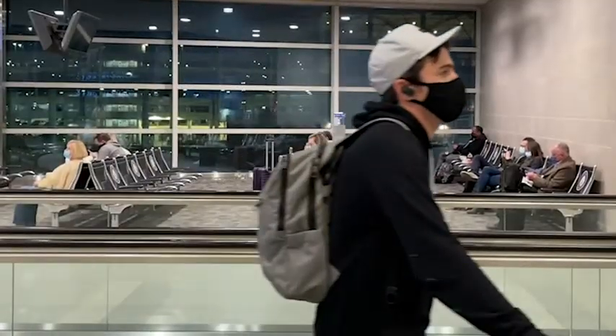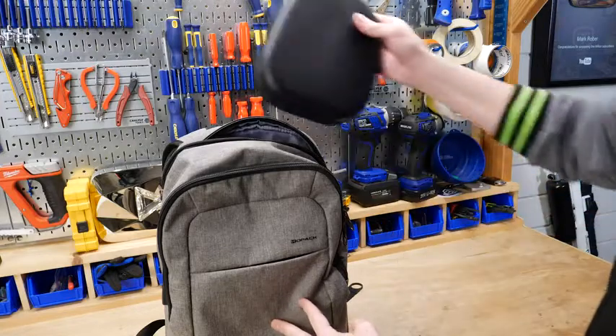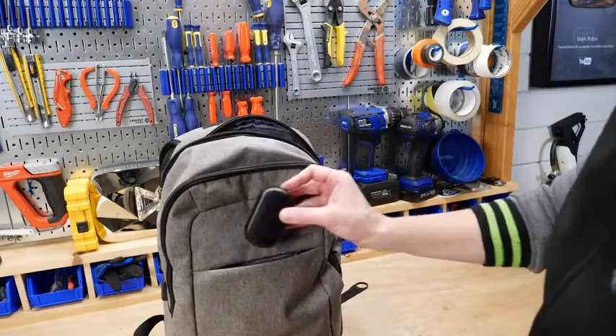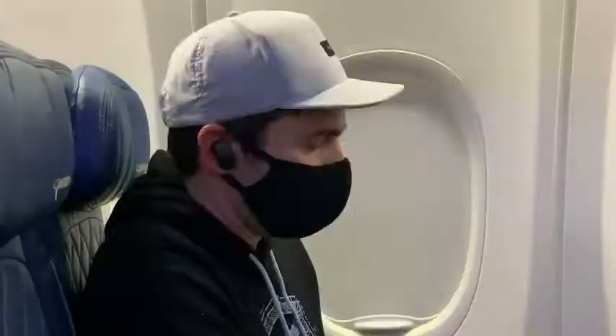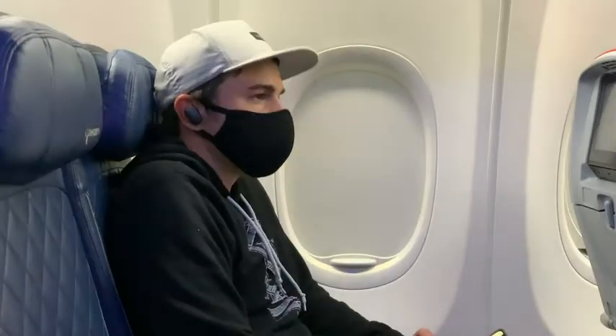I think where I appreciated these the most was for traveling, because I like to travel light. Versus a big case, they're so small to fit into my backpack or even my pocket, and then on the plane it just cocoons you in your own world with the noise cancelling. But I found I would use them at home even without music, with just the noise cancelling on, because I have a bit of ADD and it just shuts everything else out.